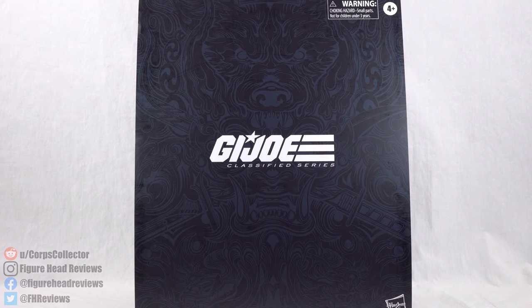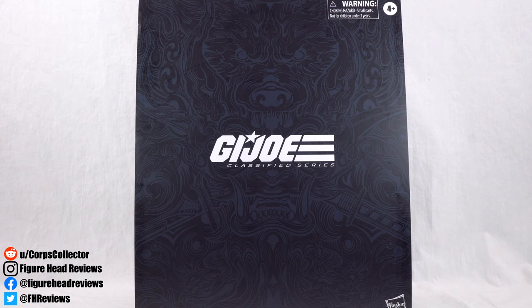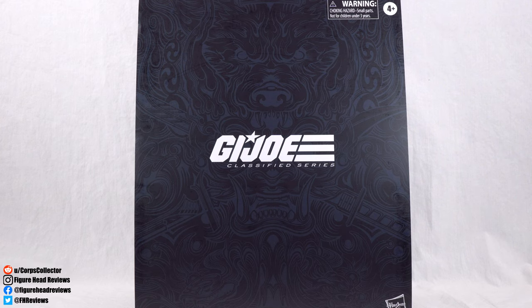Hello everyone and welcome back to another Figurehead Reviews video. Today we are finally taking a look at the first G.I. Joe Classified Series 6-inch figures from Hasbro, starting with the Hasbro Pulse exclusive Snake Eyes.